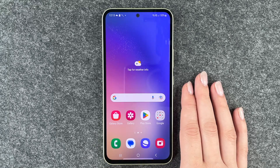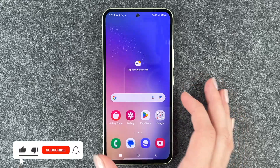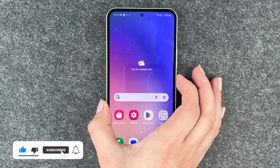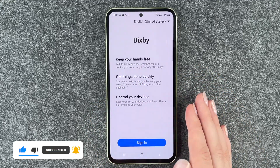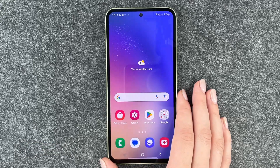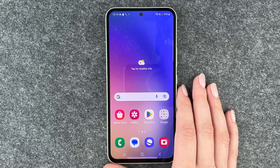Hi buddies, welcome back. It's Anne-Sophia and today I'm going to show you how you can turn off Bixby on your Samsung Galaxy A54 5G. If you press the power on and off button on your Samsung Galaxy then Bixby wakes up. But if you want to shut down your phone or something then that can be really annoying.